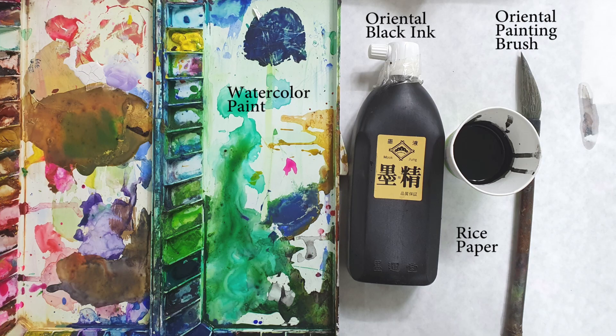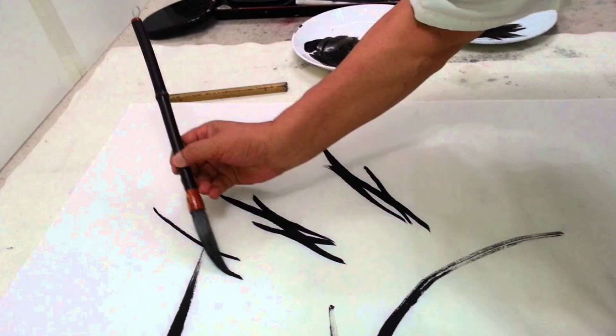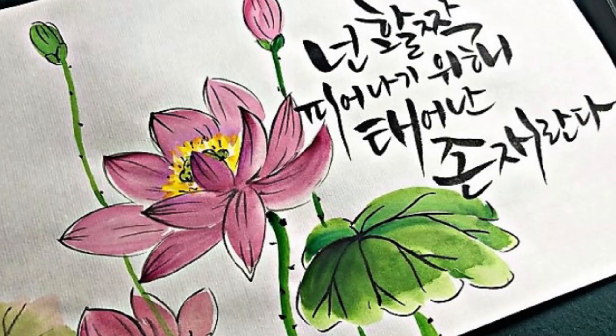Today I decided to show you something very easily. All you need is just rice paper, a sharp pointed brush, black ink, and watercolor paint. It's very quick and very creative. Let's start with the materials: you need an oriental black ink called the muk, and a fine sharp pointed brush. If you don't have it, you can still use regular black ink and a sharp pointed brush. You also need rice paper. There are many different techniques in Korean traditional painting, but today I'm going to show you one of them.